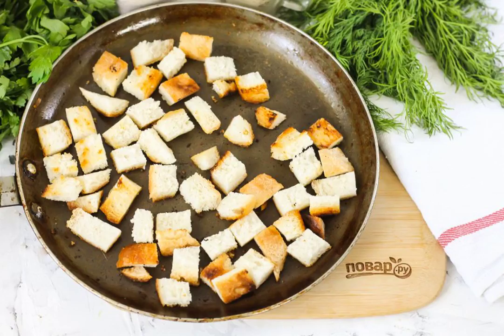At this time, cut the white bread into cubes and dry it in a frying pan until golden brown.